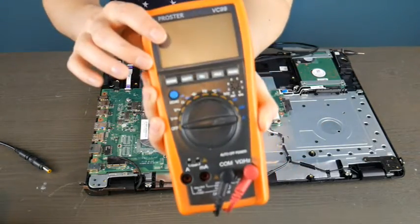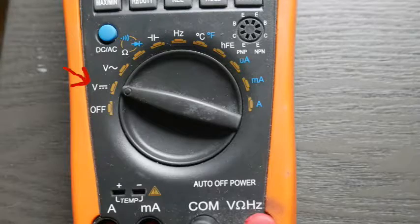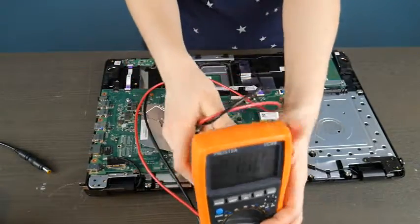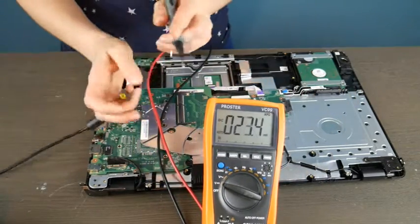I'm going to use my multimeter here to test it. We are going to test two different kinds of ports. In the description below, I've included a link to a model very similar to this one that you can use. It's a good investment to get a multimeter if you're into computers or any sort of electronics, and they're relatively inexpensive.